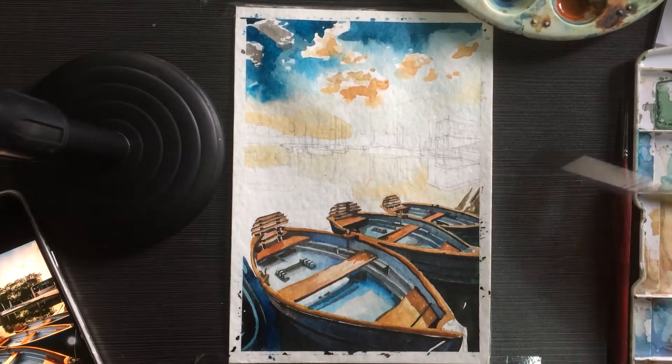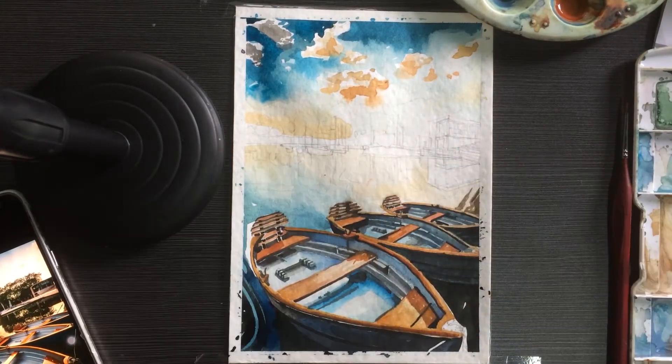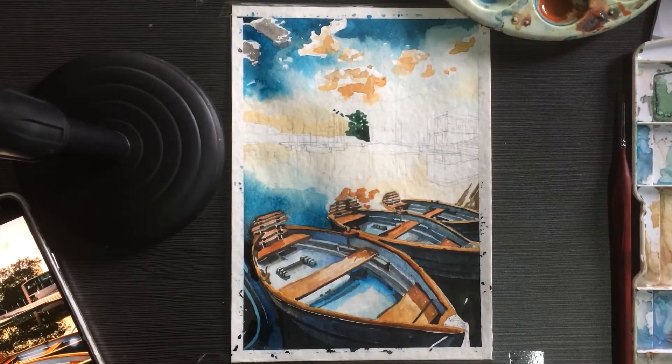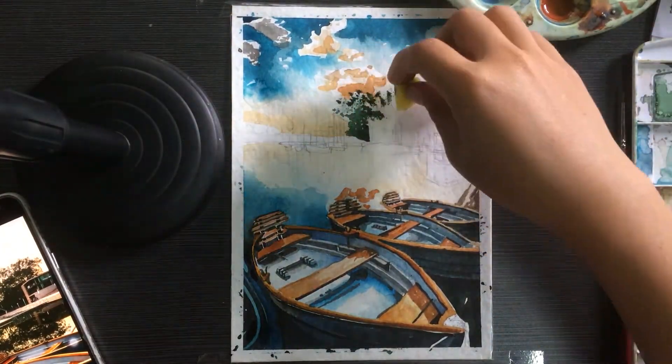Moving on to the reflections — what's above will be reflected on the lake below it. Since it's not very windy, we're just going to mirror what is in the sky onto the lake surface.